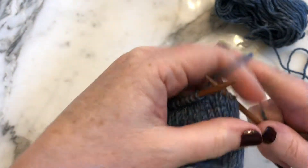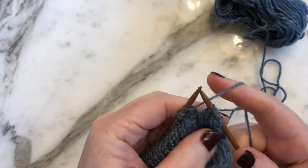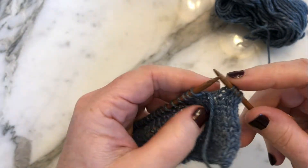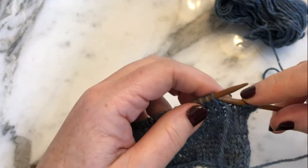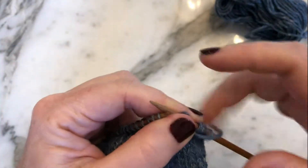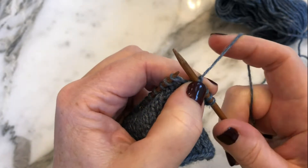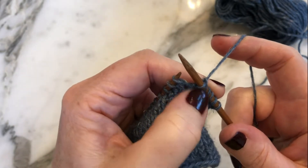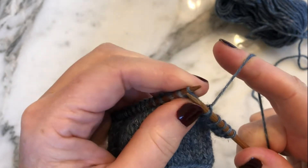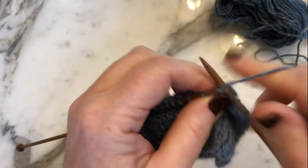After turning, your working yarn is to the back. Bring that working yarn to the front between the needles — we always need it to the front. Then slip the first stitch purlwise again, take the working yarn, and lift that stitch over, creating the two double legs of the stitch. Then knit, pulling it tight enough, and work across again.